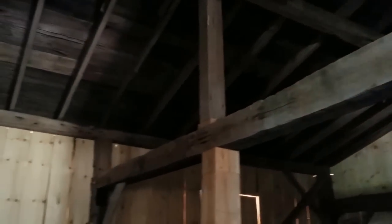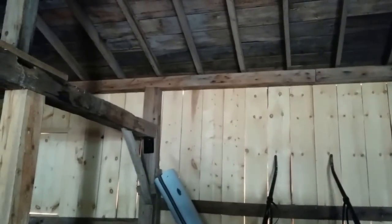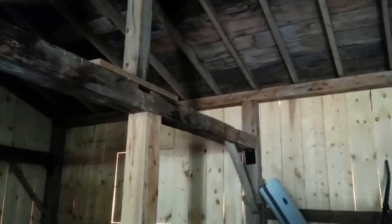You can see they use the brackets here as well to reinforce that joint. This is only necessary with joints that are starting to fail. After a hundred years, old barn joints are starting to fail a lot.